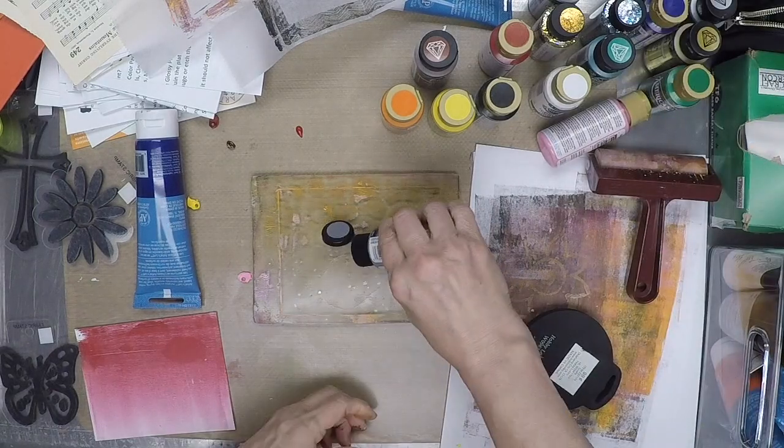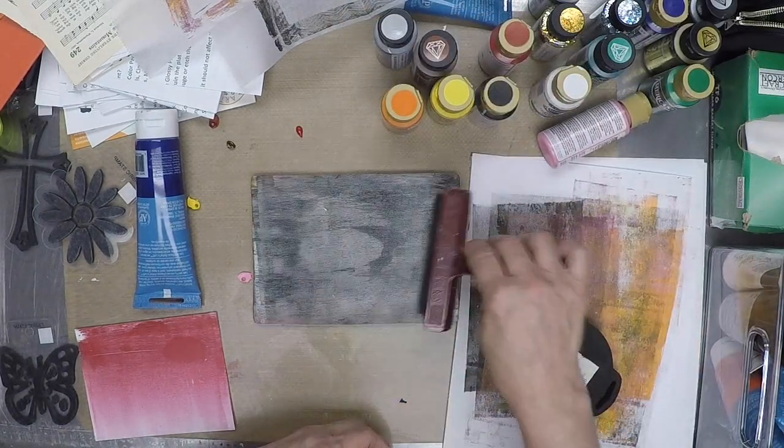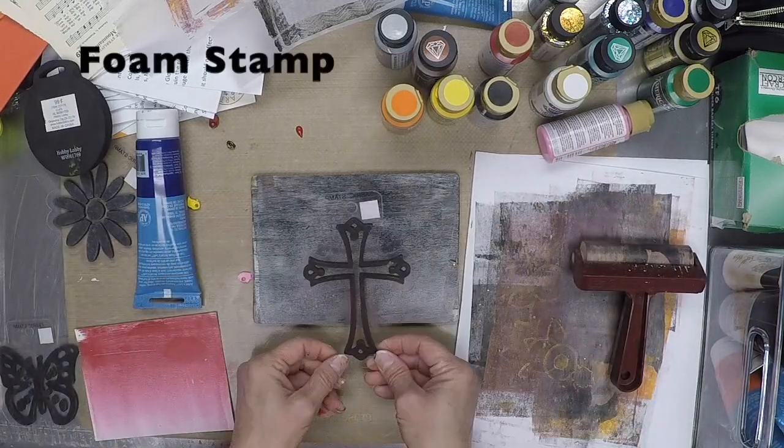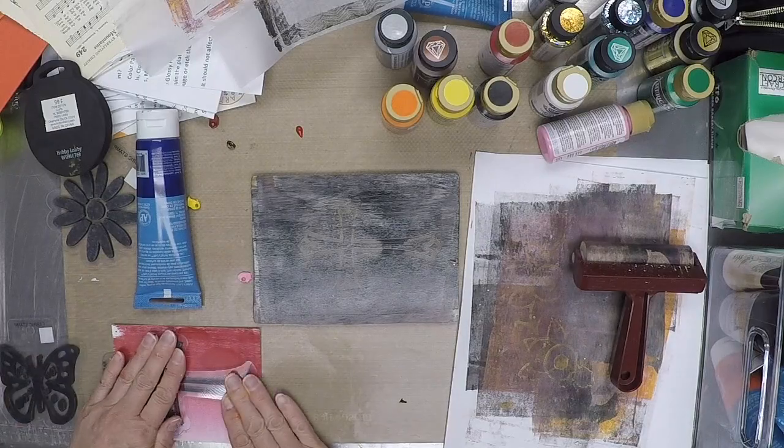I find monoprinting with the jelly plate therapeutic and a great avenue for creativity. This is where I removed the paint with that foam stamp and added it to that first print that I pulled.